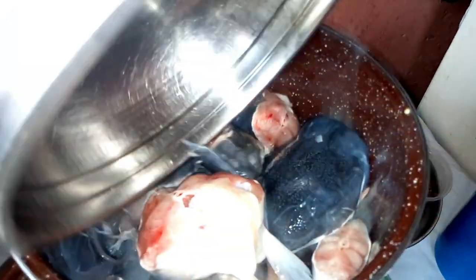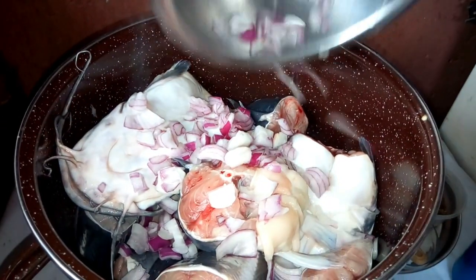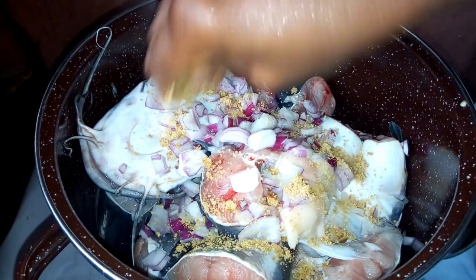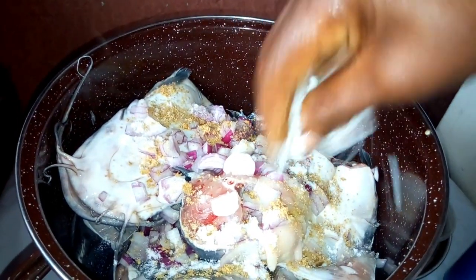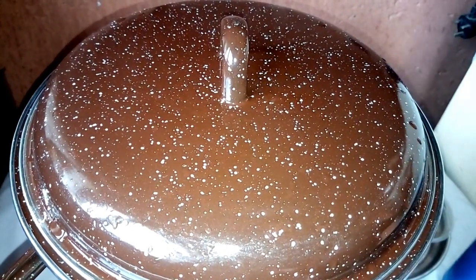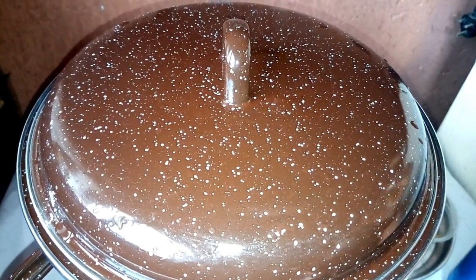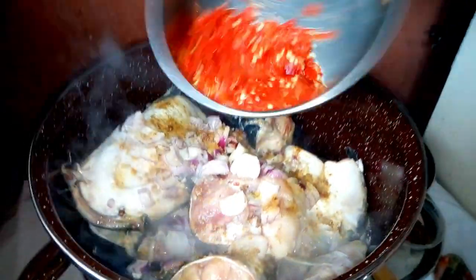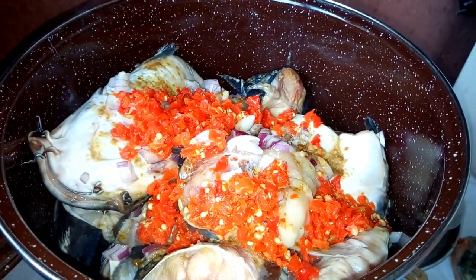I'm going to start by steaming the fish. I have to add onions, and I'm going to add two seasoning cubes. I'm going to add salt to taste. I'm going to cover it and allow it to steam for just one minute before I will add other things. After steaming it for just one minute, I'm going to add pepper and other spices, including water.